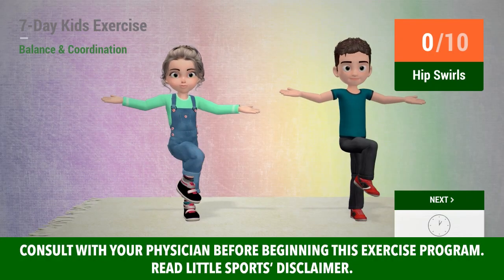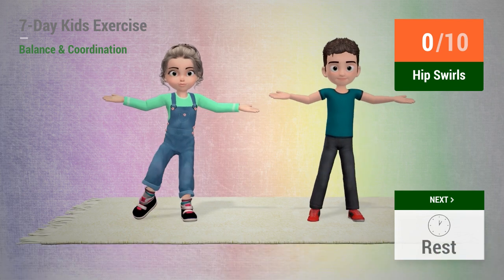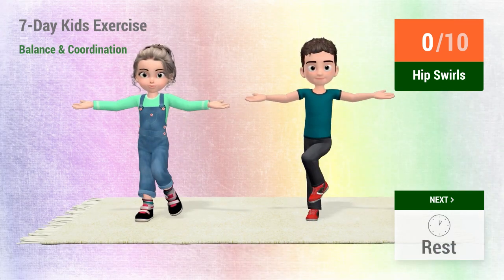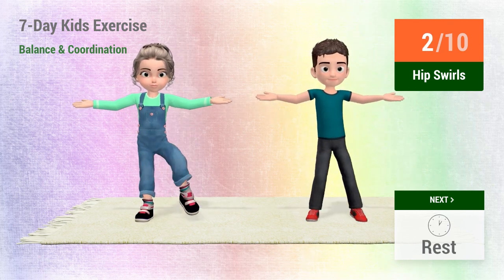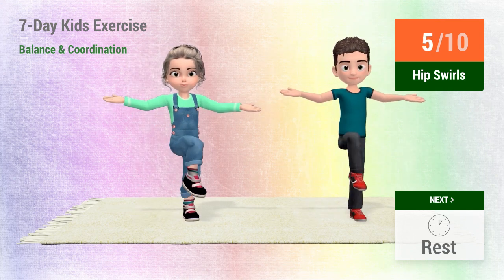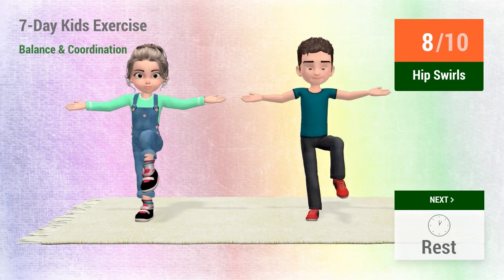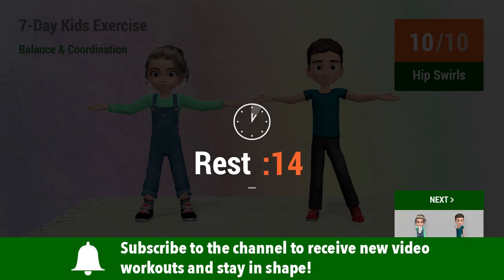Up next, hip swirls. In 5, 4, 3, 2, 1, go! 1, 2, 3, 4, 5, 6, 7, 8, 9, 10. Rest time!